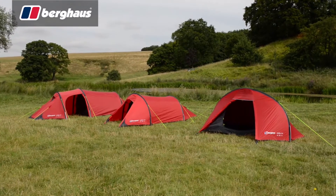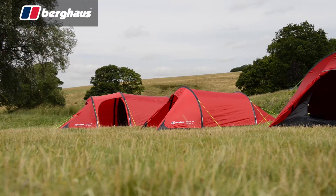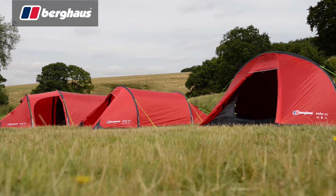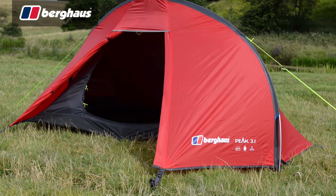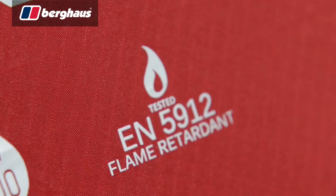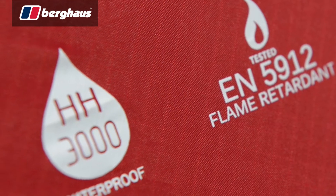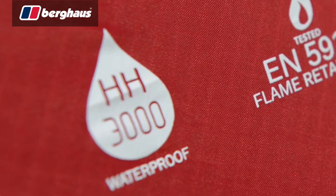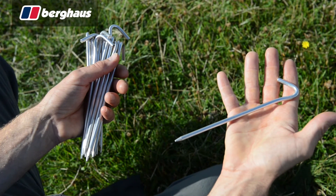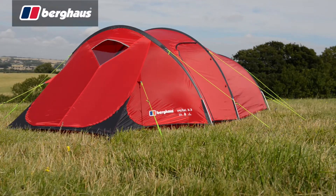Designed with backpackers and school expeditions in mind, the Peak series provides the ideal balance of value and performance. With versions to accommodate two and three man teams as well as solo campers, there's an option for everyone's backpacking needs. Made with a host of high grade materials, the Peak range features fire retardant ripstop flysheets with hydrostatic head ratings of 3000mm. This coupled with alloy pegs and 7001 T6 alloy poles makes for a tough yet lightweight package.